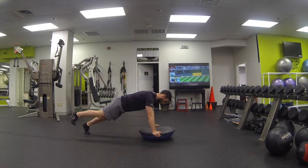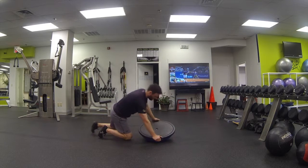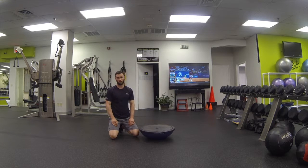Make sure you stay nice and stable with the hips as you alternate the leg lift. Stay nice and neutral, keep them parallel to the floor, and hold for the prescribed amount of time or just complete the amount of reps that you have to do.